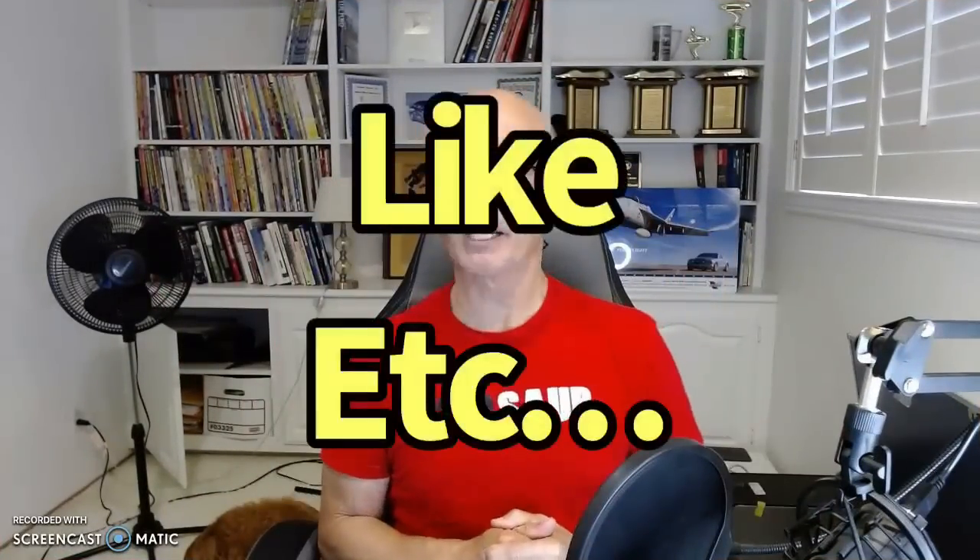Hello everybody, I'm Richard Oldner and welcome to the channel. Please make sure to like, share, subscribe, ring the bell, do all that stuff so you get notified when I post all these very cool videos.